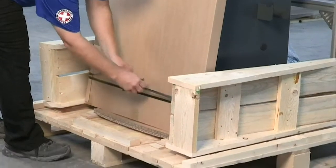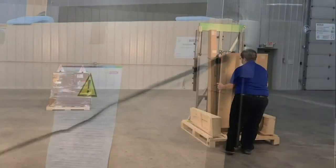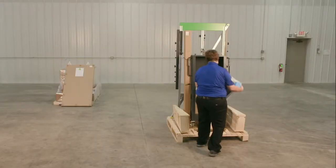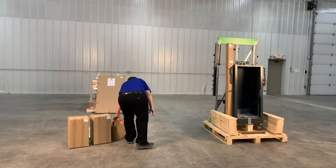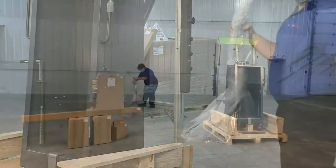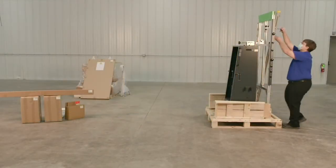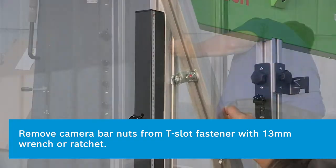Cut the wire ties that are holding the loose components. Remove all the loose components from the trolley. Remove the camera bar attached to the rail with the T-slot nuts by loosening the fastener using a 13 millimeter wrench or ratchet.